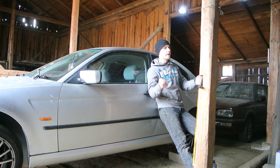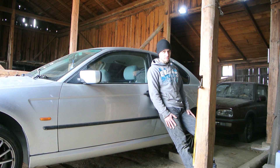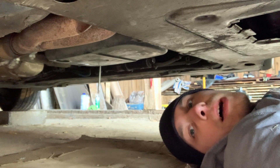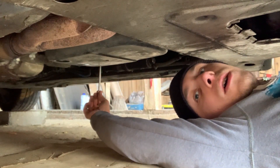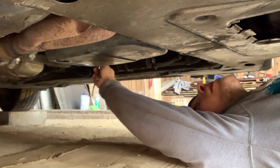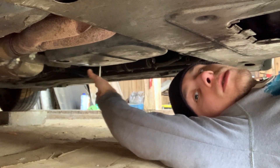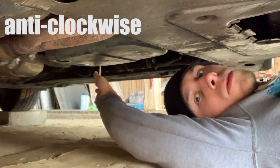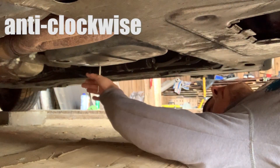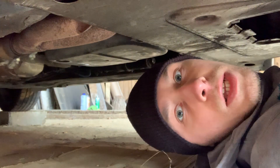Now I'll start draining the oil from the gearbox and then unbolting the oil pan to finally get access to the sensors. First thing you want to do is check if you can unbolt the fill plug. In this case it's T45 Torx, and then you push it opposite to the direction of the clock — lefty Lucy — and it's working.